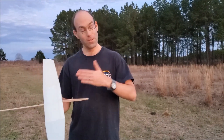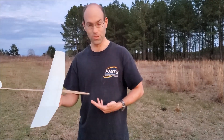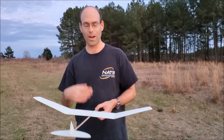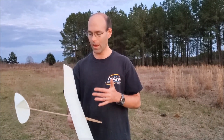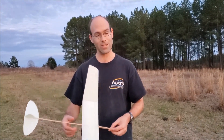The airplane is $25 on our website and includes all the basic necessities to get it going. We will have some carbon fuselages so you can actually upgrade to a carbon fuselage if you purchase the carbon fuse, and you'll have an even nicer airplane — which is pretty amazing because this thing is awesome as it is.